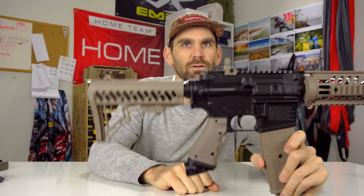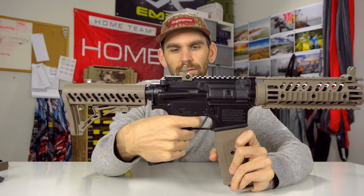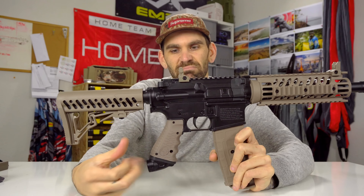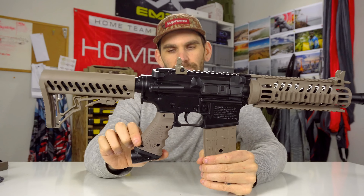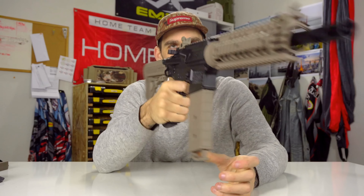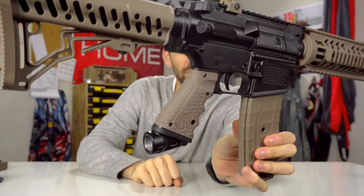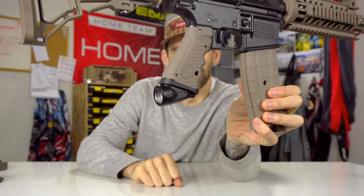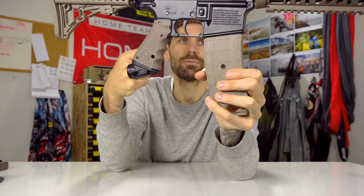Being this is based off the Tippmann Kronos, one thing that's really cool about the Kronos is the trigger frame area. Just like the Kronos, it has this rubberized grip and these finger grooves cut out. So it's super comfortable — it might be the most comfortable single trigger frame in paintball. When people first pick it up, that's one of the first things they're going to say: man, this thing's comfortable.